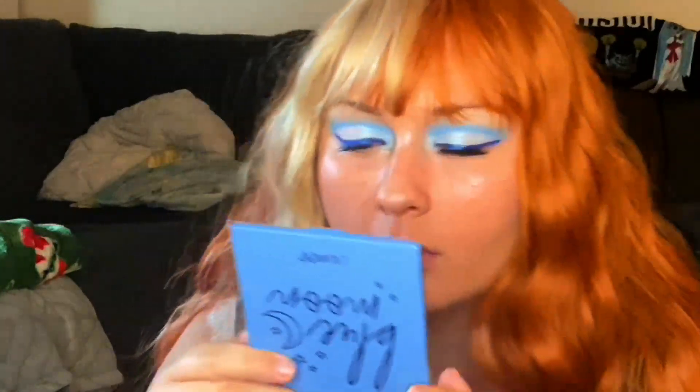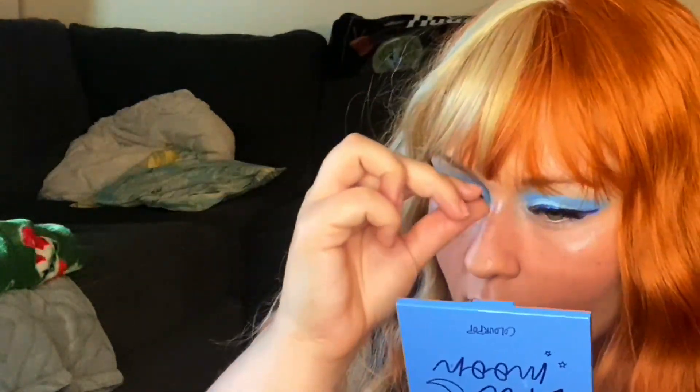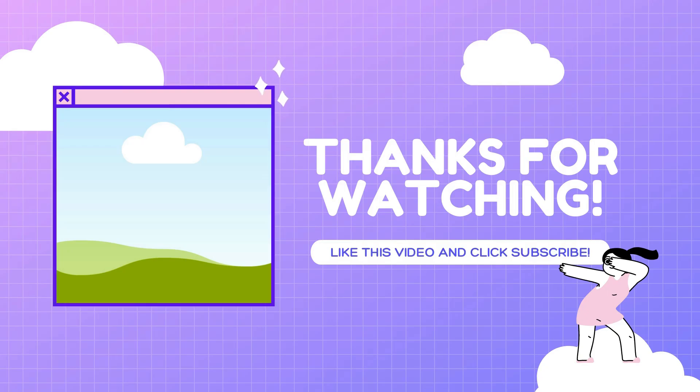After I threw my wig on, I threw some lashes on. These are some 3D Minx, I believe, from Ardell — one of my favorites. They have a lot of fanned-out length on the ends and not so much on the inside, so they're super comfy to wear. I pulled half of my wig up in a scrunchie to give it a cute little amount of volume. Then I threw on this super cute nude coral lipstick that I thought just really matched the whole green eyes, red hair, with the blonde mod 60s look overall. I love this color. And this is it — I hope you guys enjoyed, and I'll see you in the next one.